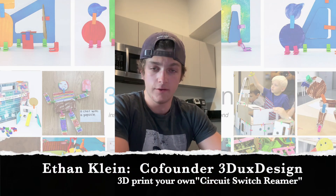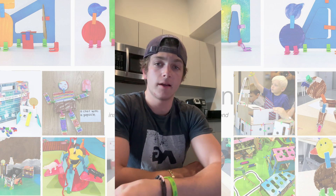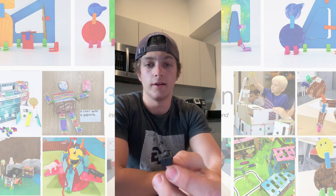My name is Ethan Klein and I'm the co-founder and inventor of 3DUX Design. Based on customer feedback, we've decided to add switches to our LED lighting kits as well as the renewable energy sets.